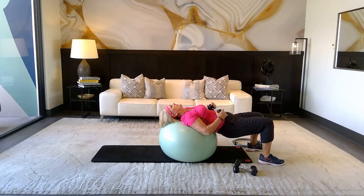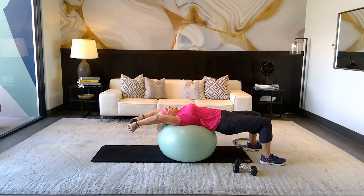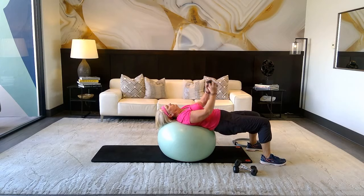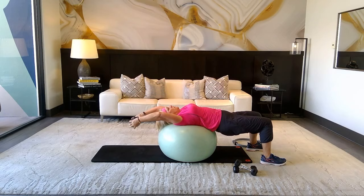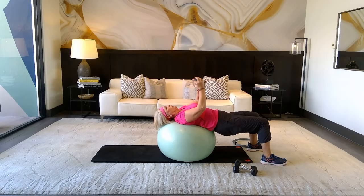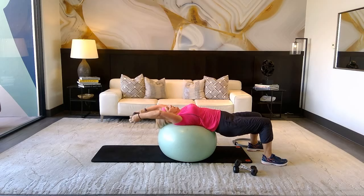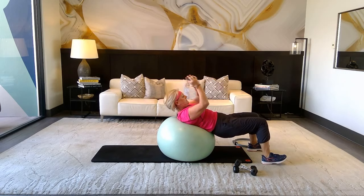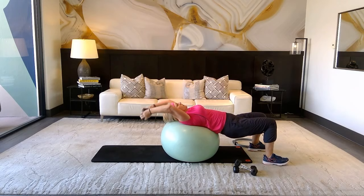Drop one weight — we're doing a lat pullover. Take the weight as far away from you as you can to really engage the lats. Inhale, exhale — pull all the way down. Inhale out, exhale back. Count: four, five, six. Now combining this with a crunch: seven, eight, nine, ten, two more, one more and release.